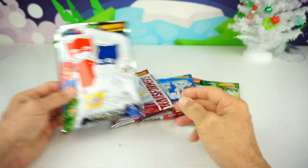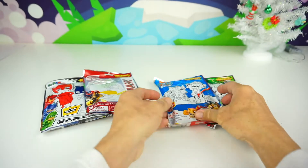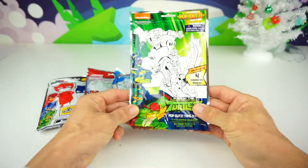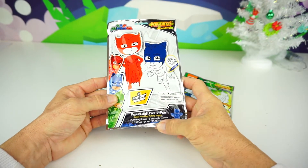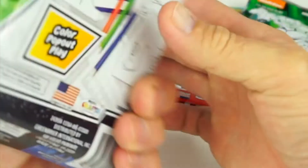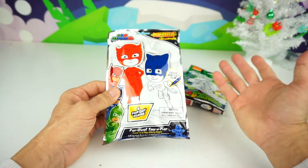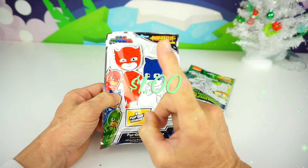First we have the PJ Masks, then we have Transformers, and don't forget our favorite pups, Paw Patrol. And the Fab Four is back with Rise of the Teenage Mutant Ninja Turtles! In this PJ Masks one we have four Pop-Outs boards, three washable markers, a 24-page fun pad, and 25 stickers. These are great to take with you when you're traveling, or to a friend's house, or at your own house. And they're only one dollar a piece — that's a great deal!